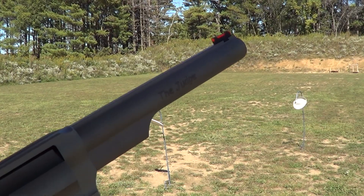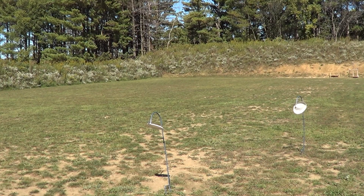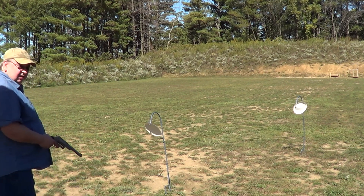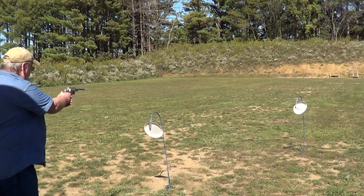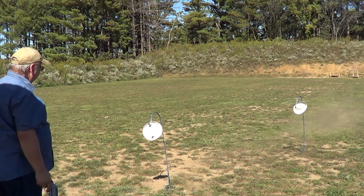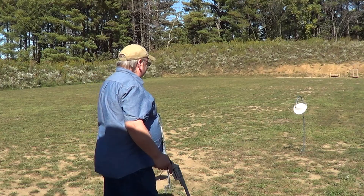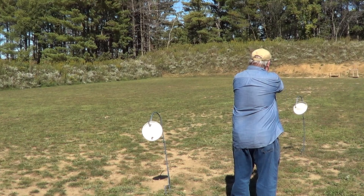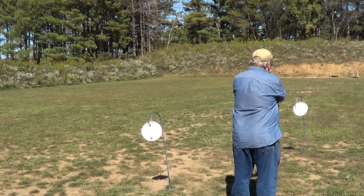Since we got so few pellets on those targets, I'm going to get up closer — maybe five feet to this first target. If the wind will quit blowing for a minute. It looks like the wad went through the bottom of the target. Trying this other one here.